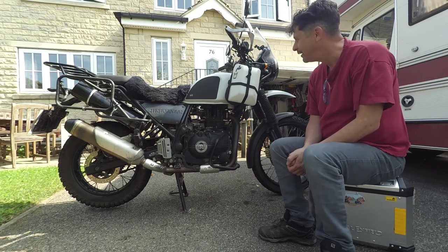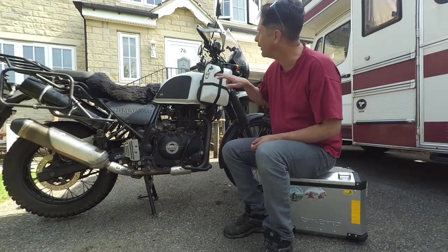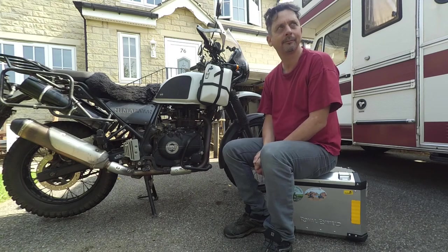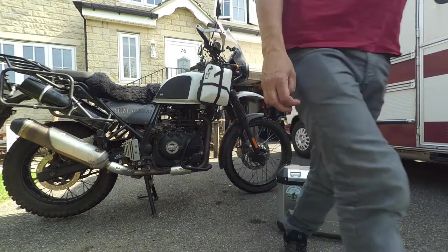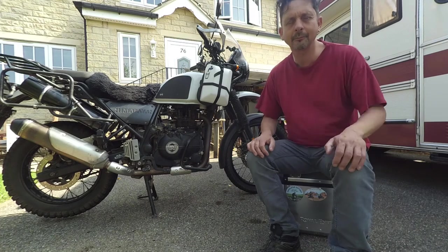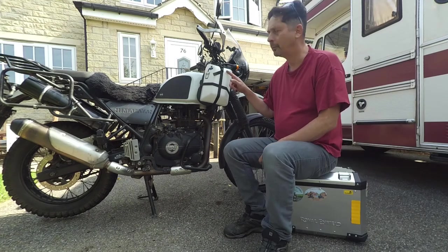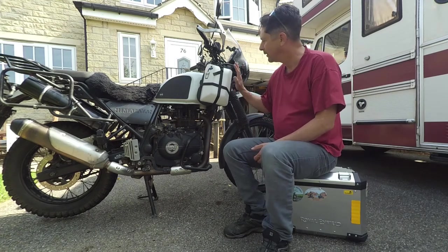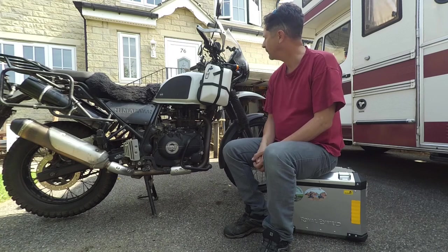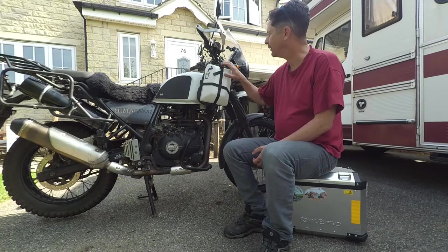There we go, job done. In response to a couple of comments — I quite like the stickers. Right, the first thing I'm going to talk about is these liquid carriers, whatever you want to call them.